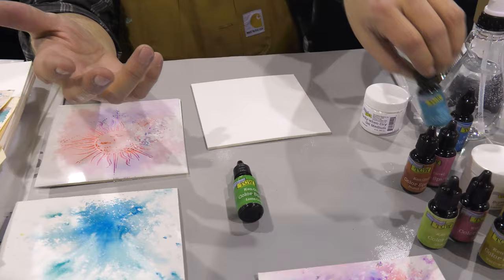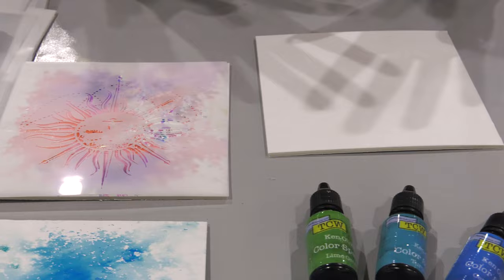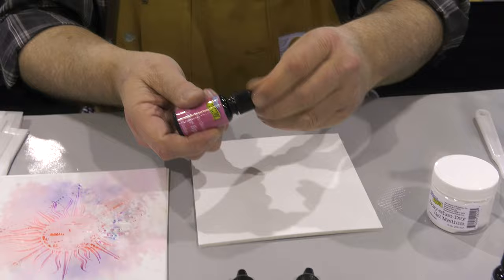First, I'm going to create a beautiful watercolor background using Color Sparks. I don't know if you've used this before, but it's gorgeous watercolor, and it's a micro-fine powder. So it allows you to make beautiful backgrounds with really just a little bit of a spritz and a sprinkle, and it's so much fun.